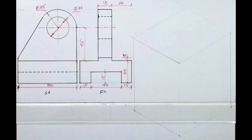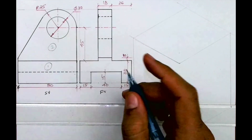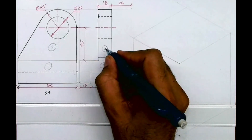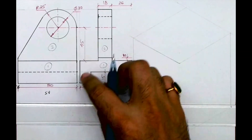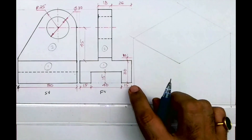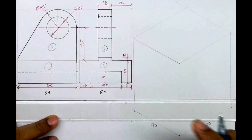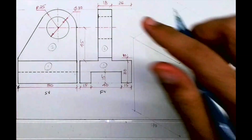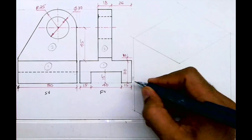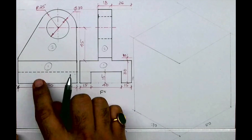Welcome to technical drawing. Today we'll see this problem in isometric view. If you see the front view and side view given, in the side view there are two parts, and in the front view also there are two parts. First we'll see the origin: Part 1 on the right side is 80, left side is 70, and height is 100. The dimensions are 45 plus 30 plus 25. First I will draw the layout, then Part 1 and Part 2.